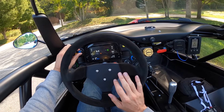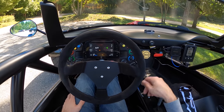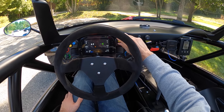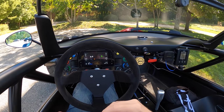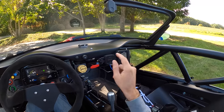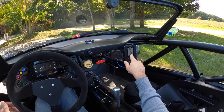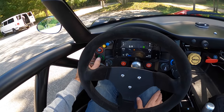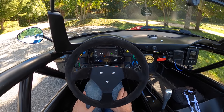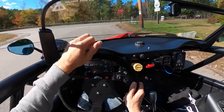Here in our center stack we have our traction control — we're on level five right now. You can turn it down or up depending on how crazy you want the vehicle to behave. We've got our boost function: on setting one, that's about 240-260 horsepower; on two and three, it's the full 350, but it's about how it delivers the boost — three is more aggressive, two is more subtle. We've also got an AiM Solo for racetrack data. It does have directionals, but they are not self-canceling, so you've got to be aware of that. Fuel gauge at 100%. We're ready to party.